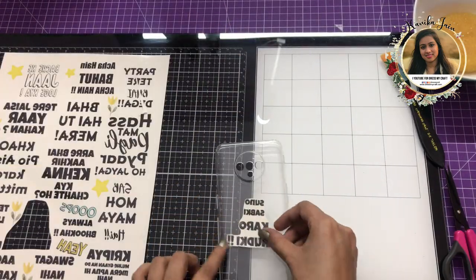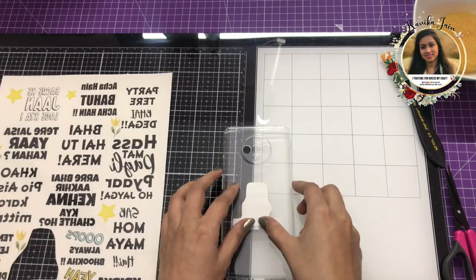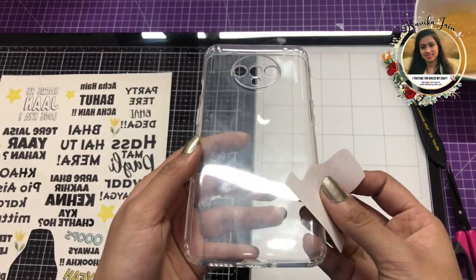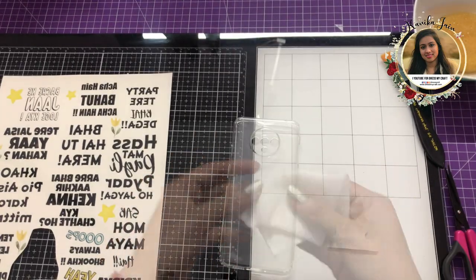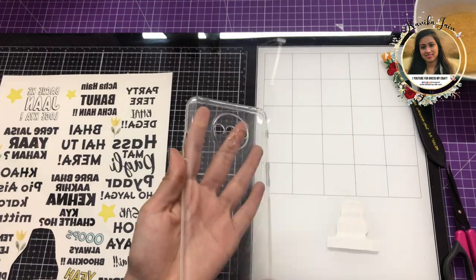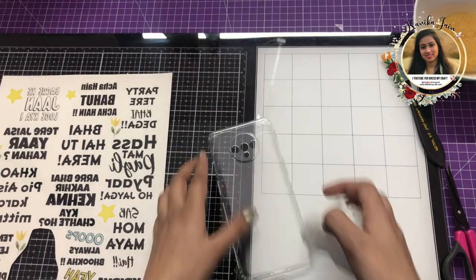I'm marking the area where I want the transfer to be done. Don't forget to clean the surface — here I'm using my wet tissue wipes and simply cleaning the surface so that I get a very nice and clean transfer.